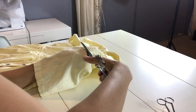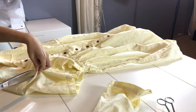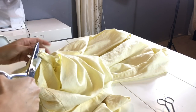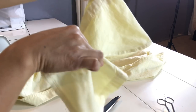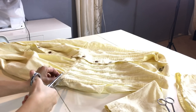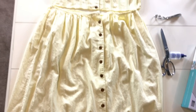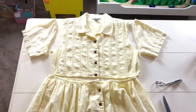I'm cutting the sleeves off — cutting the other sleeve. So both sleeves are off and I'm going to cut the waist. Now it's in three separate parts: the skirt, the bodice, and the sleeves.